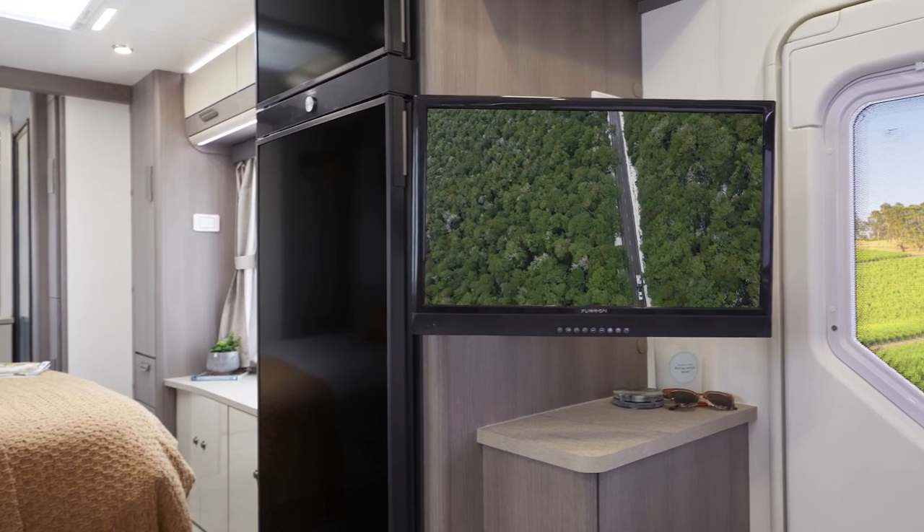Whilst many of us love the outdoors, we do get those cold, wet, windy days where we'd rather be inside or we're forced to be inside. So a TV is a great addition to your Jayco RV. So we're going to run through the setup of our TV.